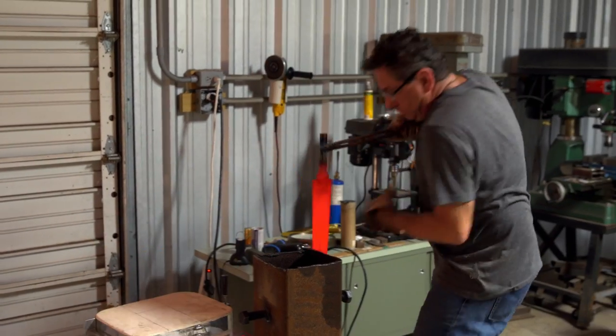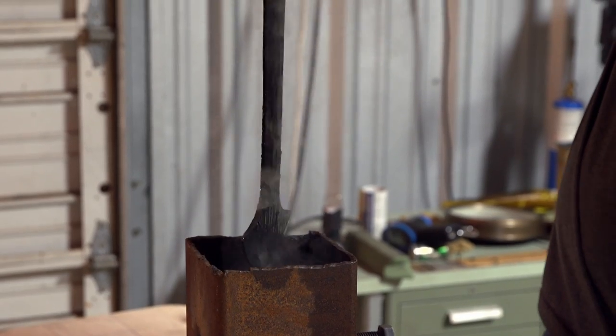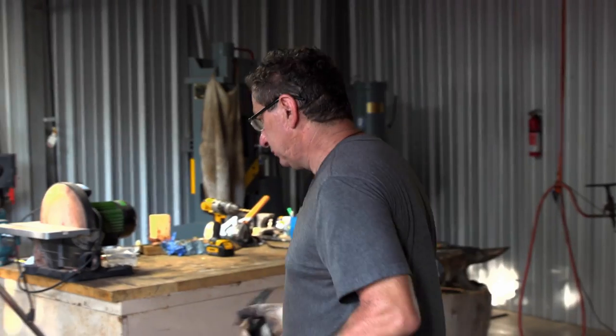I quenched the second blade. The blade is straight. It's hard. Sounds good to me. I still need to decide which one I'm going to send to the judges.